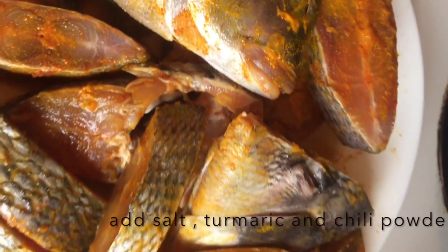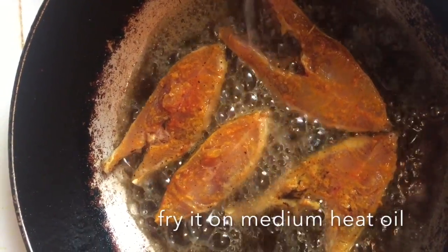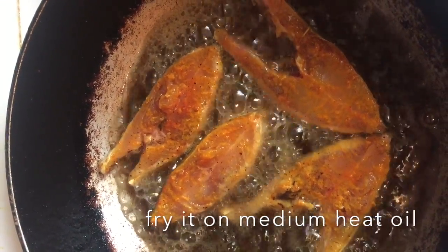Keep the oil on medium heat and fry the fish pieces till golden brown. Fry for about five minutes.